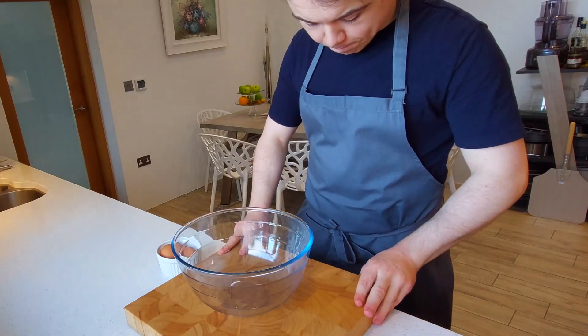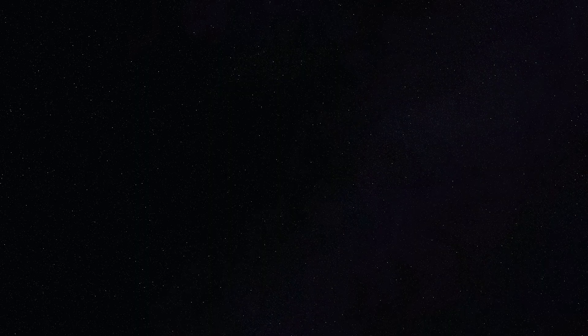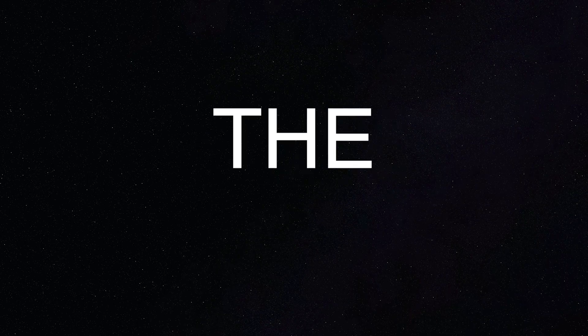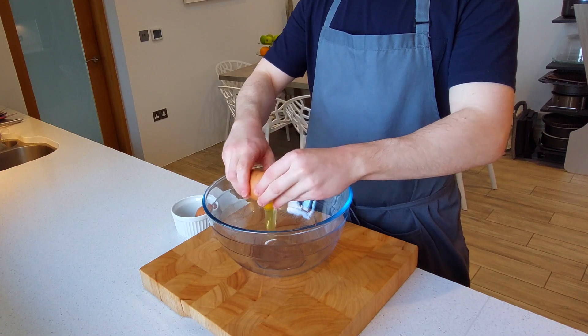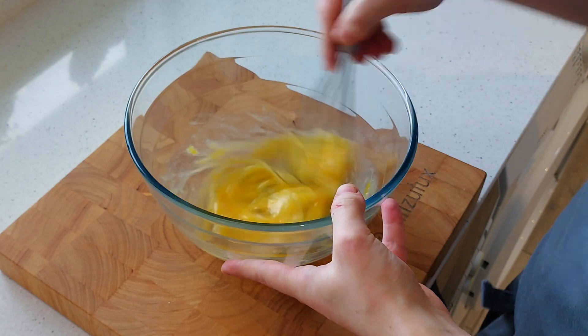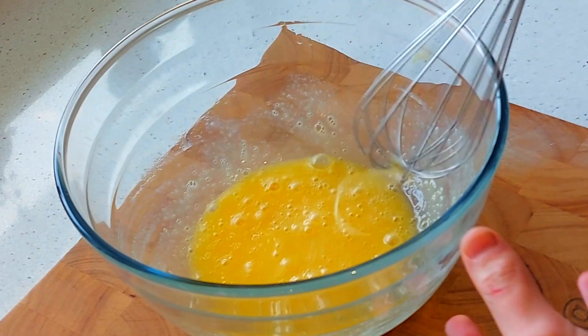And now for the eggs — get yourself a generously sized bowl with plenty of room in it, because the eggs will double in volume. Make sure the bowl is heatproof. Crack in 2 whole eggs, give them a quick whisk together, then add in 55 grams of caster sugar and whisk again until all the sugar is fully incorporated.